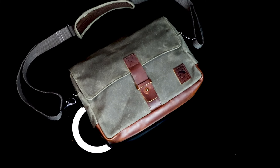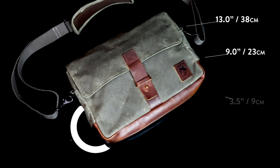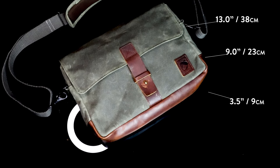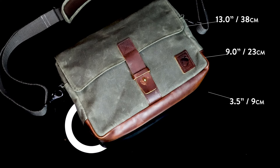Bag number five for the day is my personal EDC bag, the Nutsack Satchel 13. The Satchel 13 measures 13 inches across, nine inches tall, and three and a half inches wide. It has a total volume of seven liters. It weighs just under two pounds, making it a compact yet adequately sized option for your daily essentials, including 13 and 14-inch laptops. The Satchel is crafted from water-resistant waxed canvas and high-quality pull-up leather accents. It comes with metal hardware and YKK zippers.